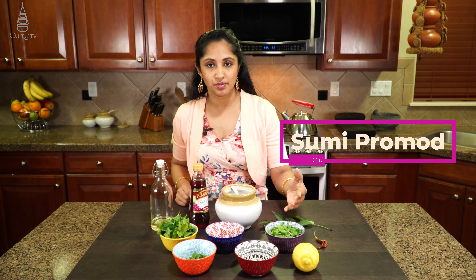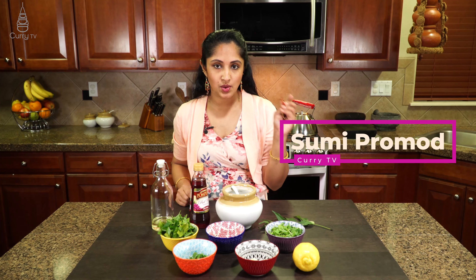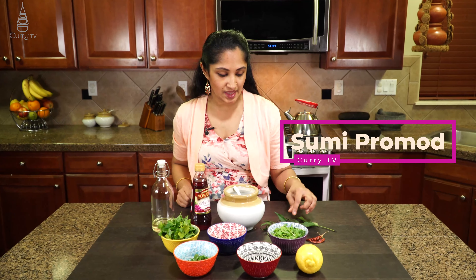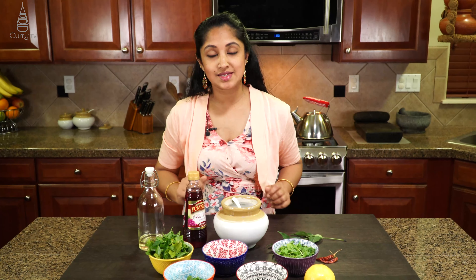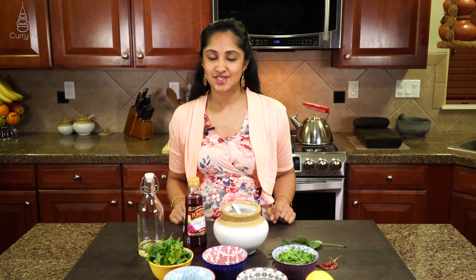I am using about a quarter cup of cilantro here, chopped up, and we are going to spice it up with some red chili flakes. I am also going to add a tad bit — one or two leaves of curry leaves — and we need sea salt for this recipe. So let's see how this is made.